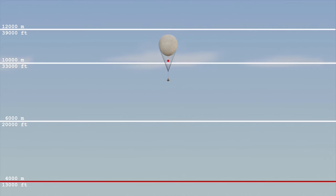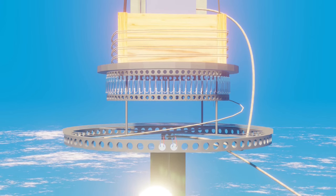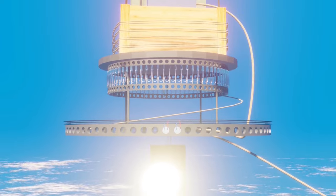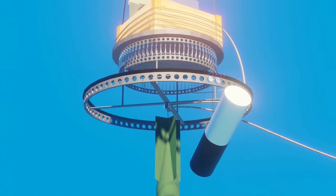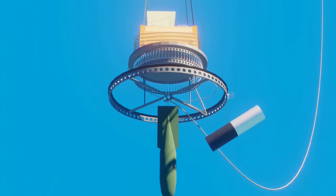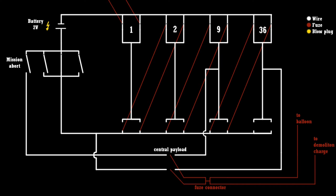The balloon sinks to the minimum altitude for the last time. The master aneroid closes contact and both the payload plugs from the last incendiary device and the payload plug securing the central bomb are ejected simultaneously. The bomb and incendiary device fall to the ground. The single central bomb payload plug ignites the two fuses of the self-destruction mechanism.